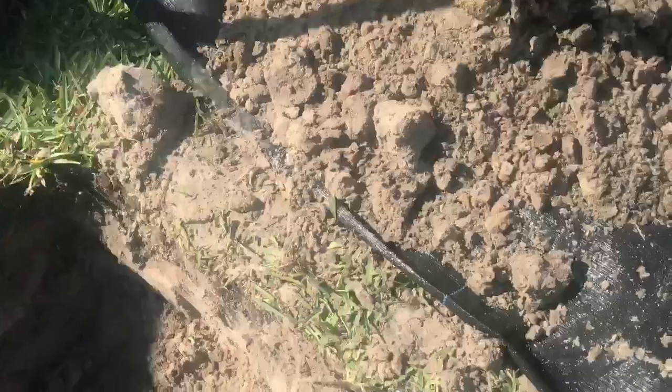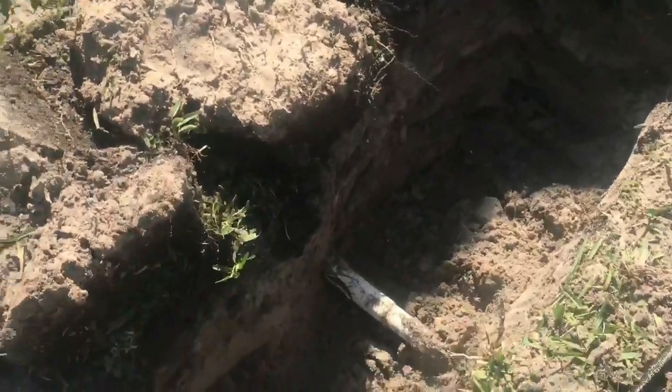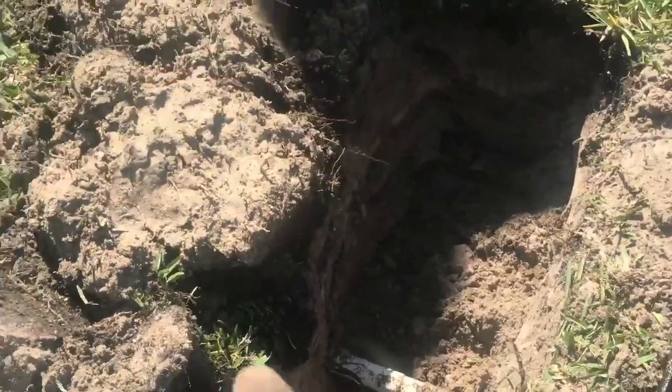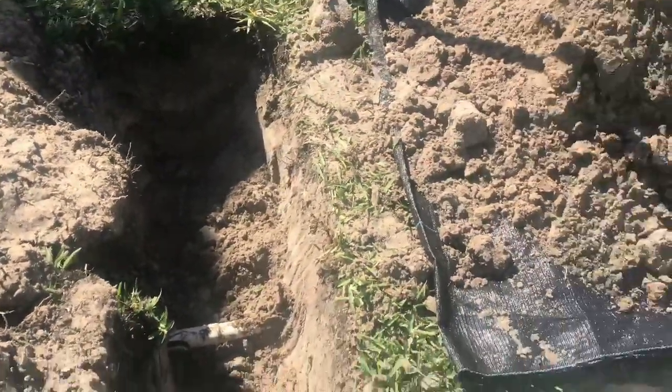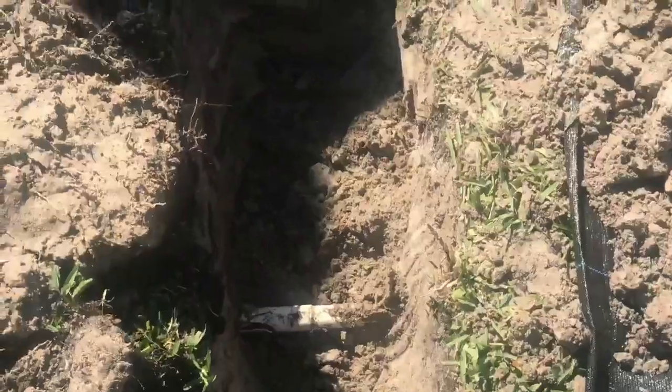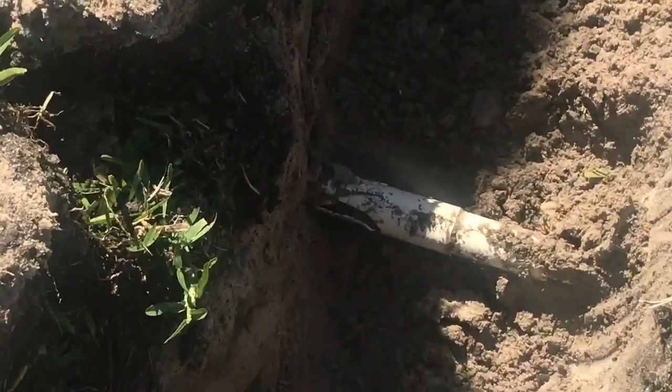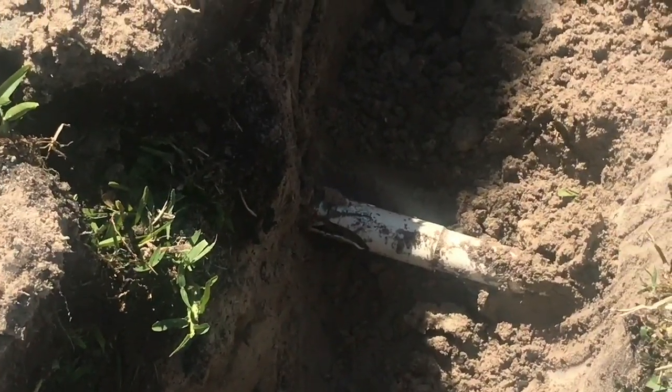When you're digging, you got to be careful, because here in Florida we don't know everything that's underneath the ground. There's a pipe already going across a long ways — it's probably for the rotors. I already cracked this one, so I got to fix that.